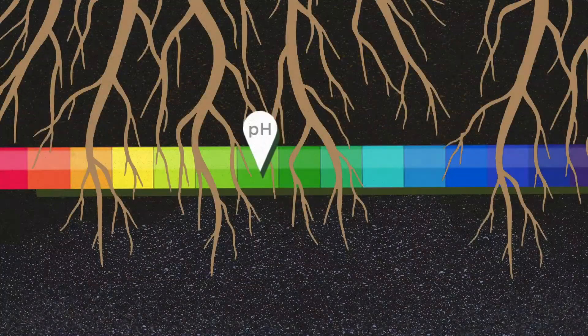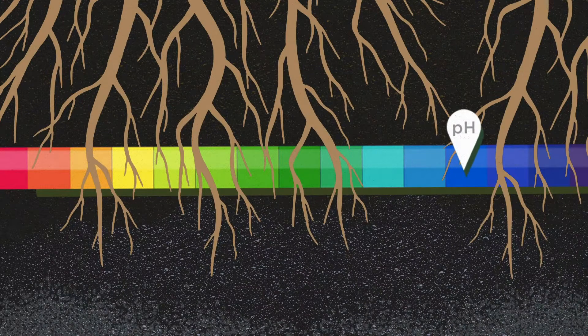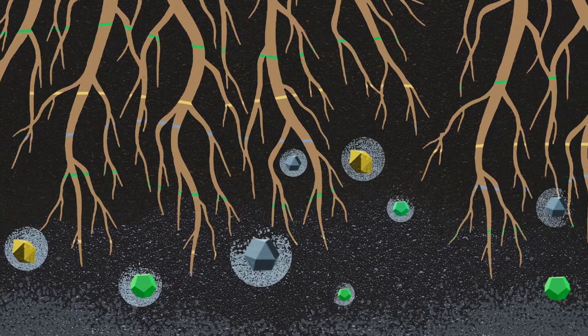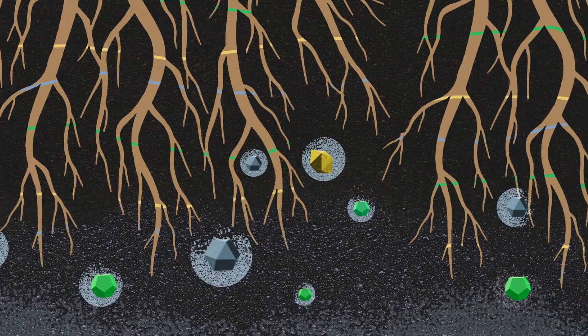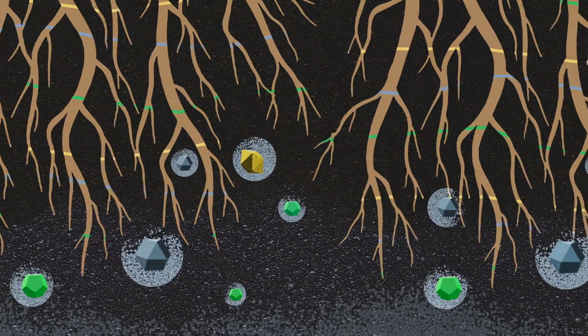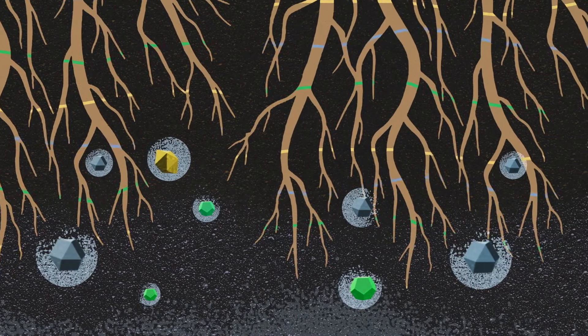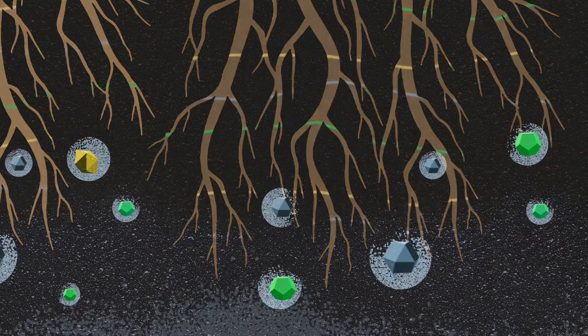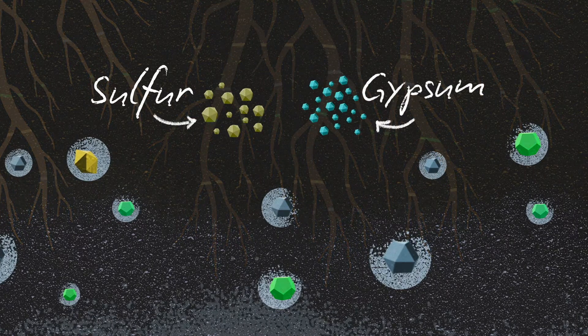Because when soils become too alkaline, key plant nutrients like nitrogen, phosphorus, and iron become insoluble, so your grass can't drink them up. If your pH is off, lawn fertilizer nutrients are wasted and never get absorbed by grass plants. How can you correct alkaline soil?